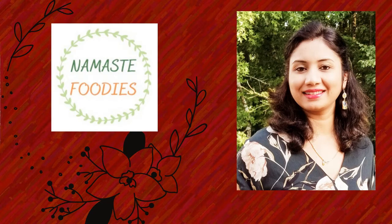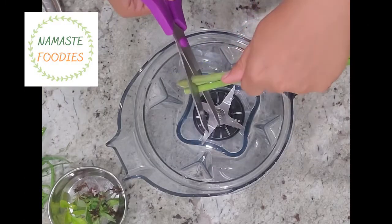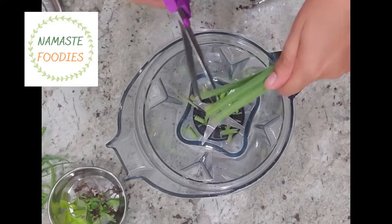Namaste foodies, welcome to my channel! Today I am going to make green Thai curry, which is very exotic in flavor. So let's start it. For making green Thai curry, first of all we need to make Thai curry paste.